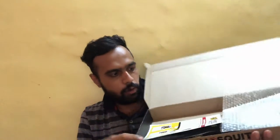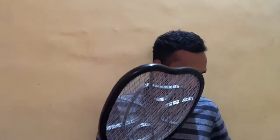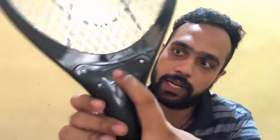The box has been sealed with a sealing tape which we need to tear off. Inside the box it again says Hit Anti Mosquito Racket - kills mosquitoes and other flying insects. Inside we have a charging and usage manual card, and then the racket itself, which comes covered with bubble wrap for protection. The racket has Hit branding on the front and the back as well.